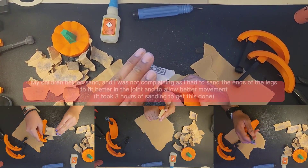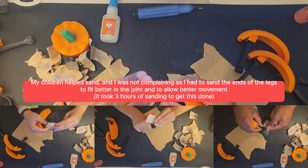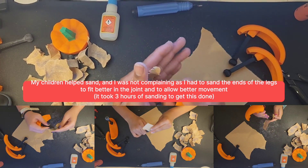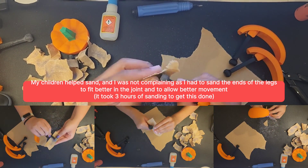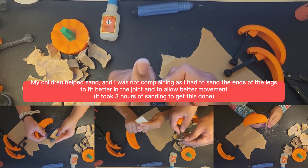As I alluded to earlier, my children are watching me do this and they wanted to join in to help. Thank you, kids. I do appreciate your help - I needed it during this because I was getting tired and bored, and my hands are cramping with all this sanding. Really appreciate it.